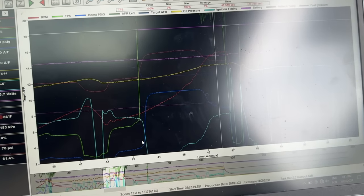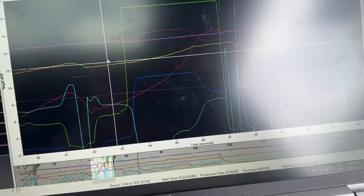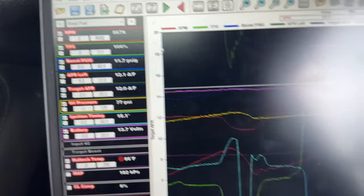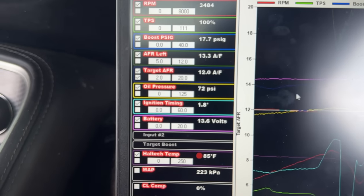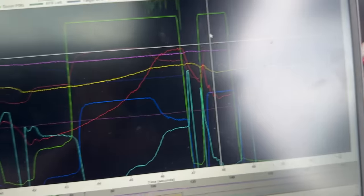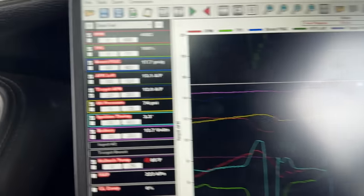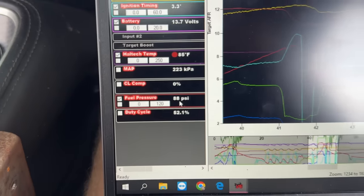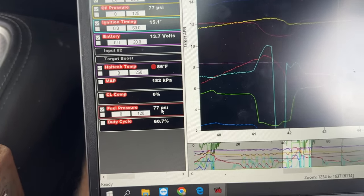Looking at the data log — the green line is throttle position sensor. It looks like the rev limiter was being hit, which is set really low at around 5,700 RPM, riding that rev limiter until boost just crapped out. Peak boost was close to 18 psi, which is pretty stout for this setup. One concern: fuel pressure dropped from about 88 pounds down to 77 pounds — about a 10 lb loss in fuel pressure.